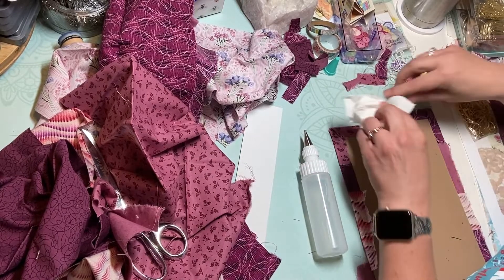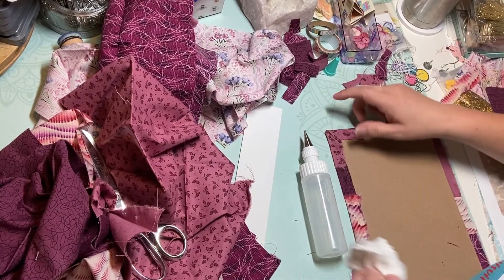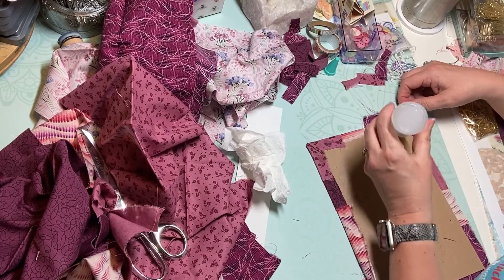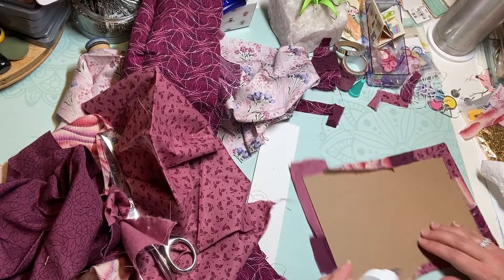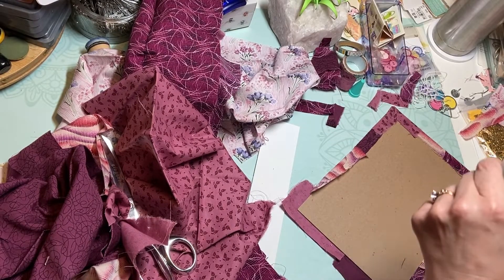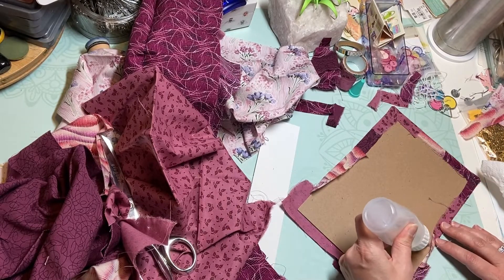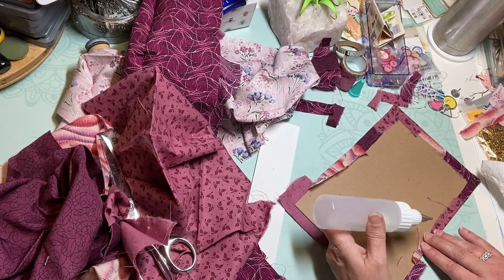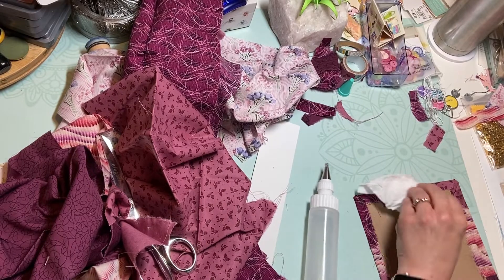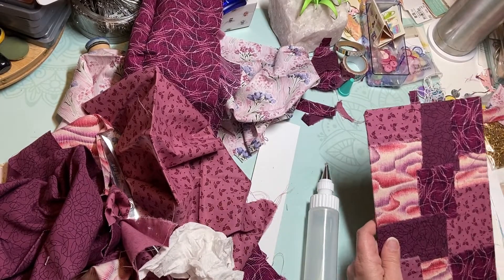I don't know if you've seen that technique before — if you have, comment down below; if you haven't, let me know and let me know what you think of it. I'm just going to finish gluing this up, and then when I get to the spine piece I'll kind of show you that as well. Yeah, it didn't take too long.